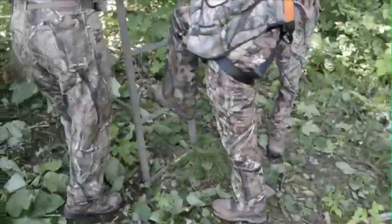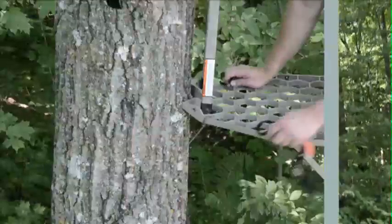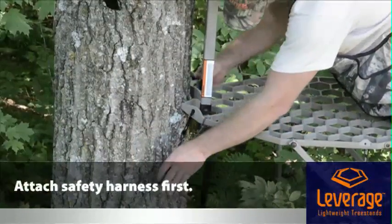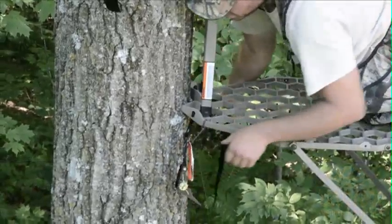Next, climb the ladder and put on the bottom ratchet strap. When you get to the top, attach your safety harness before doing anything else. Then you can put the strap around the tree and ratchet it tight.